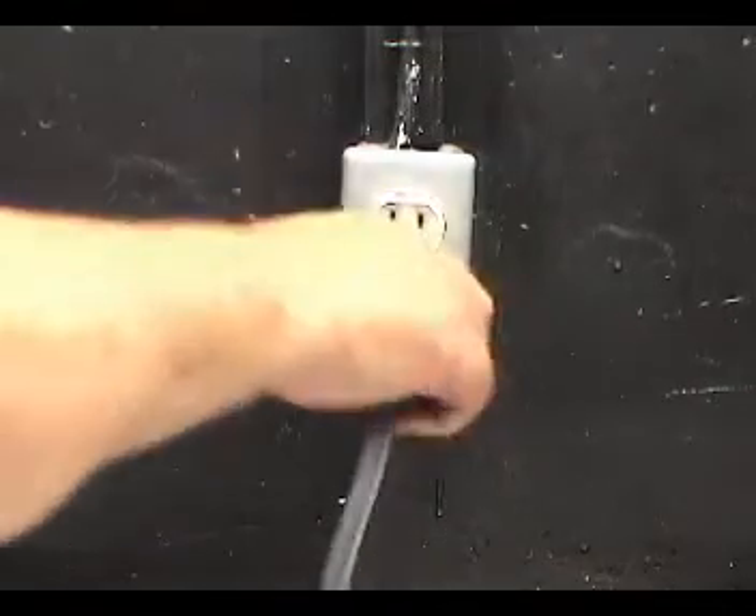Disconnect the washer from the wall outlet, lean the washer against the wall and make sure that it is secure, and remove the front panel.